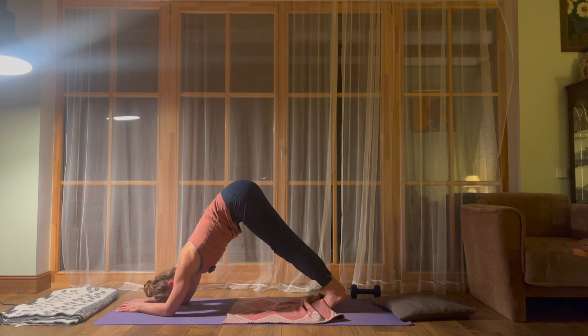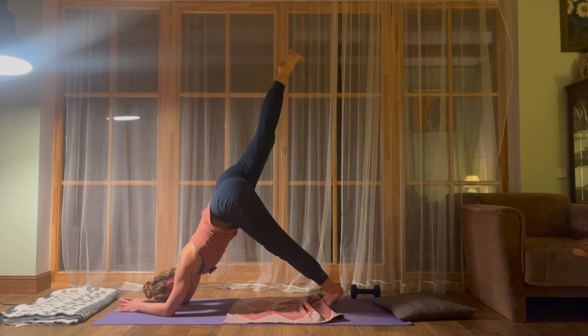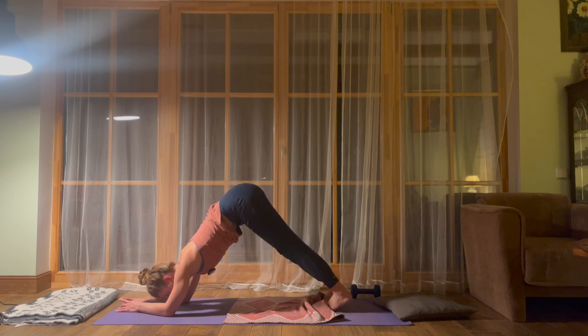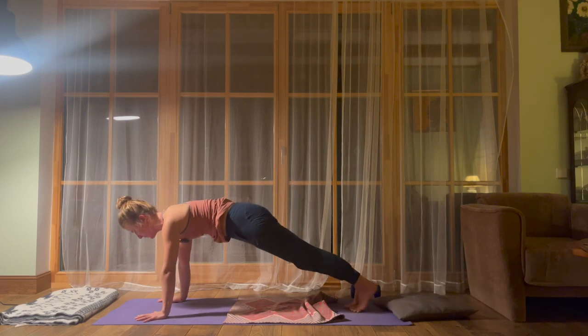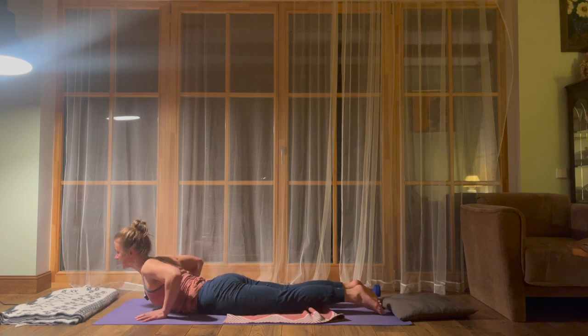Staying in dolphin pose — a few options. An option is to stay where you are and explore that; this is perfectly enough. Or if you'd like, lift the right leg up. Stay where you are, breathe. One more breath — inhale. On the exhalation, lower the right foot down. Come onto your hands, let's meet in the plank pose. Lower the knees, lower the whole body down, and let's meet in a back bend.